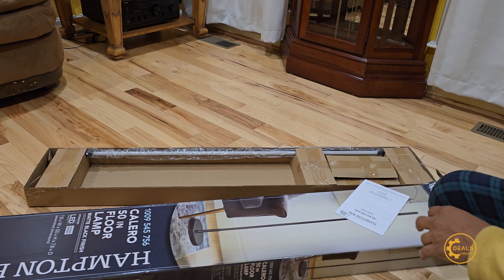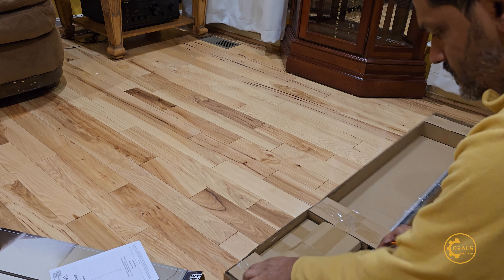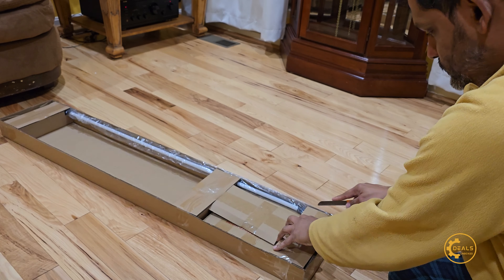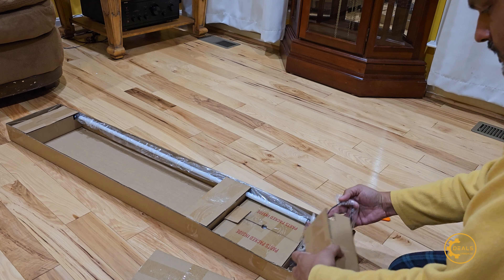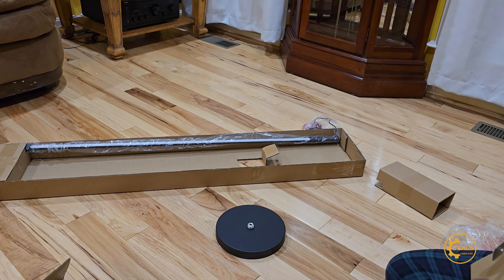Hey guys, this week Home Depot had a sale for this lamp. It's $12.97 — the original price was 50 bucks and it was on sale for $12. I had to drive like 40 miles to get it and they only had one. It's an LED light and it actually looks pretty good.